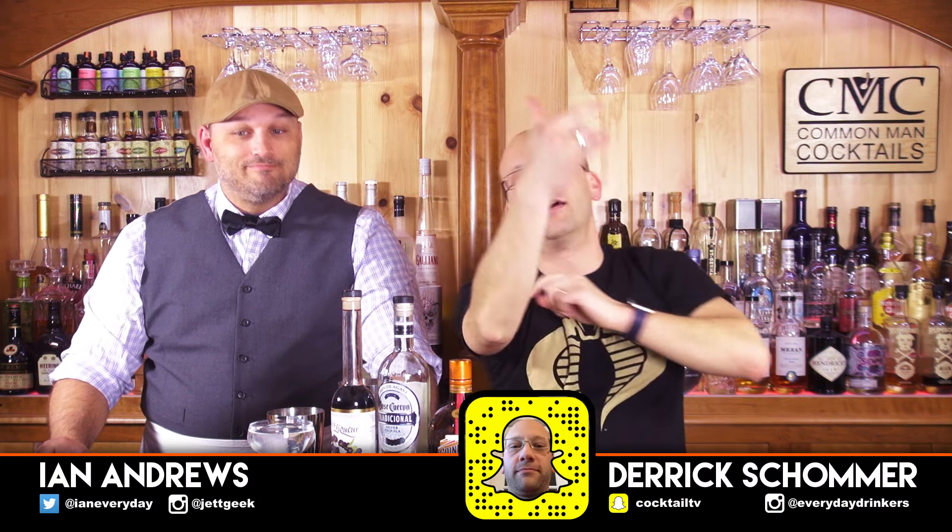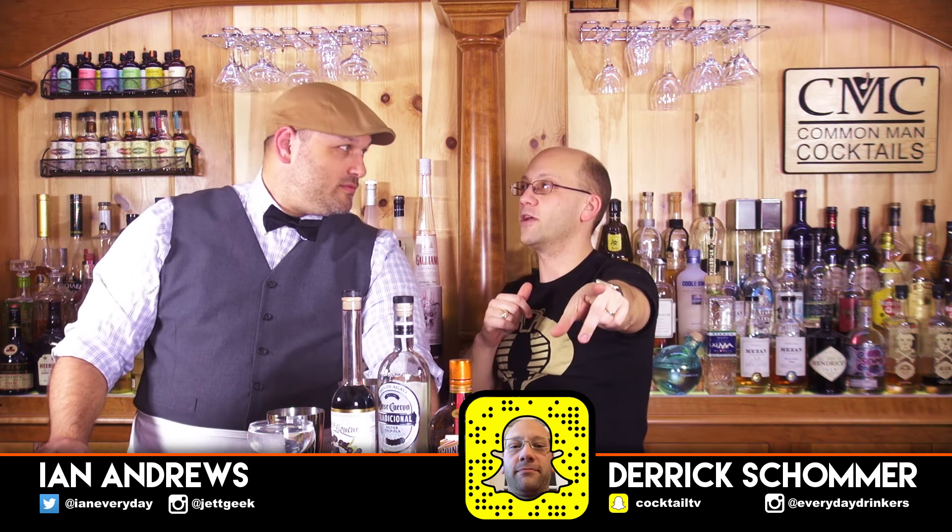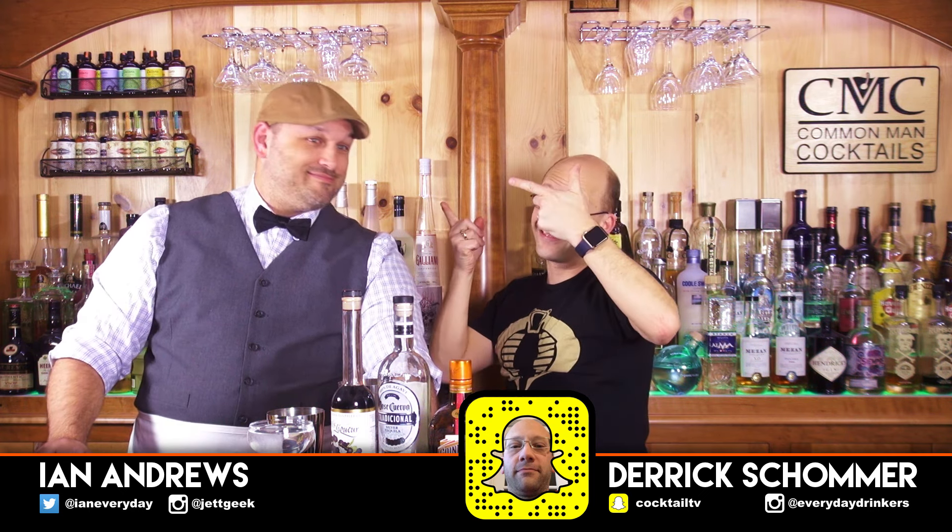Welcome to Common Man Cocktails. I'm Derek. That's my buddy Ian. And we are going to do a cocktail show for you. We've been buddies for a long time. That's how we roll.